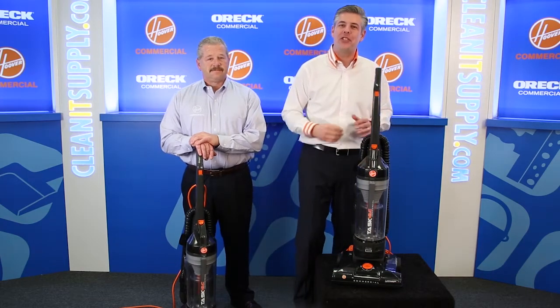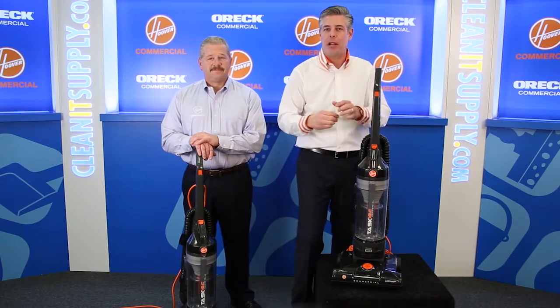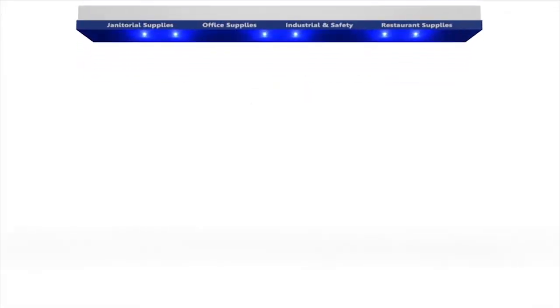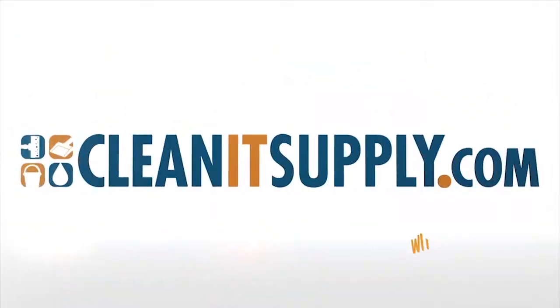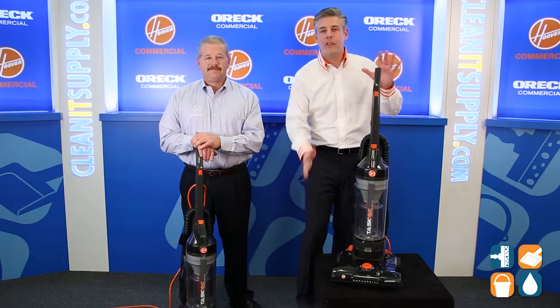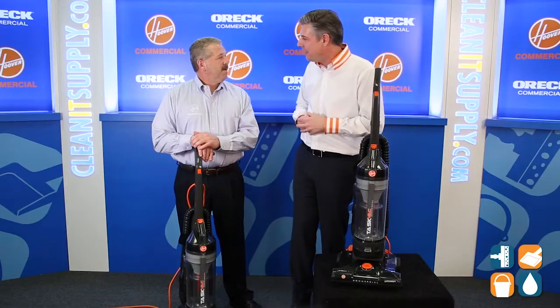This is Danny D on CleanIt TV, welcome to Hoover Commercial's CH53010 Bagless Commercial Task Vacuum Detail Product Breakdown, available at CleanItSupply.com. Here we have the Hoover Commercial Bagless Task Vacuum. With us today, special guest Mike Bilbrey from Hoover Commercial. Mike, welcome to CleanIt TV.